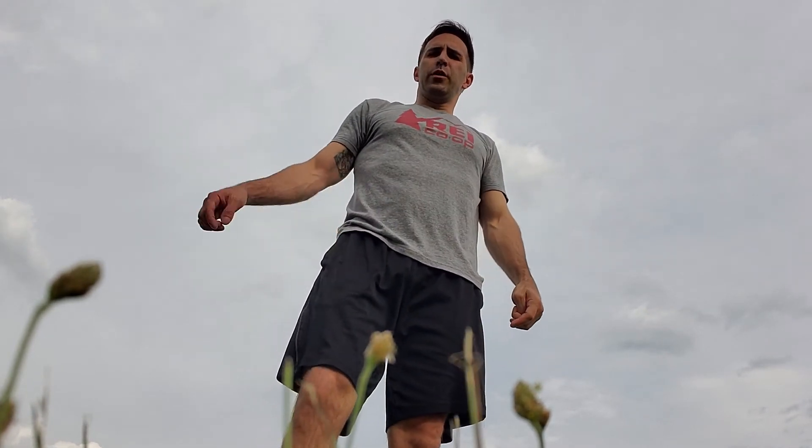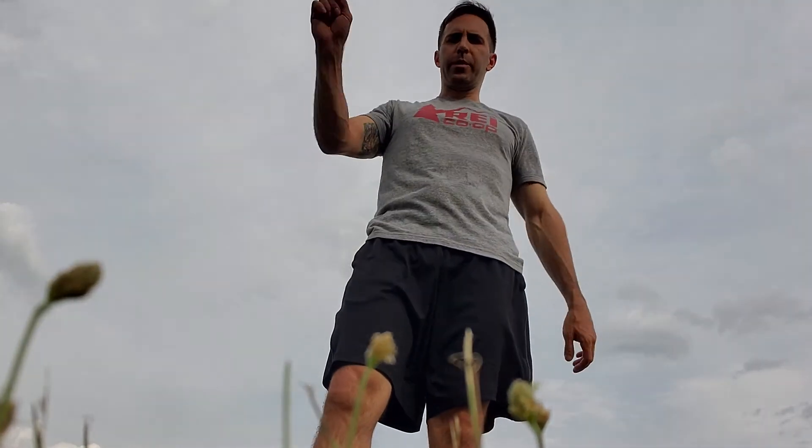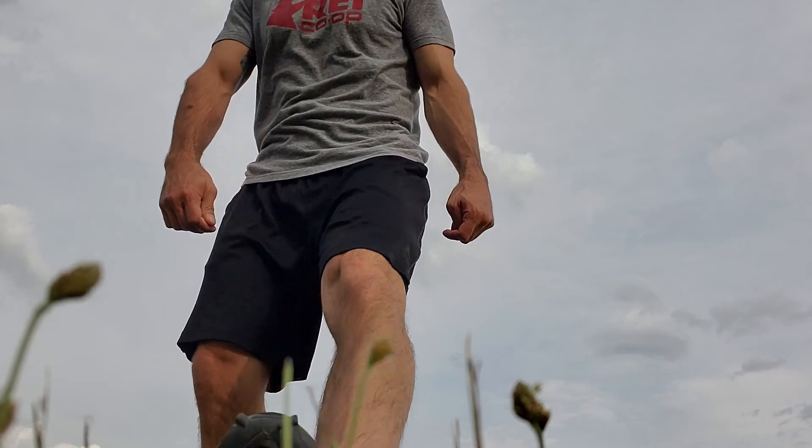We've got five rounds — five reps, five reps, 300-yard run — five times. Have fun with it.